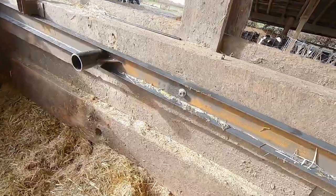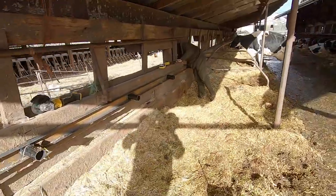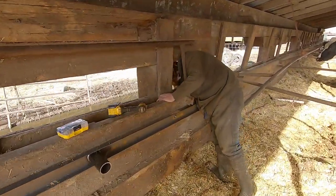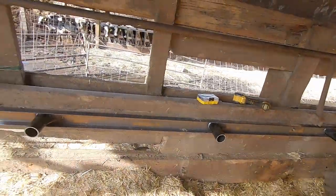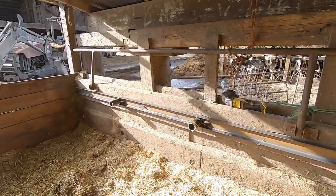We have the first rail slightly suspended. Next bolt is in, top railing secured for the first section. Then we'll get in the bottom and then loops, loops, loops.